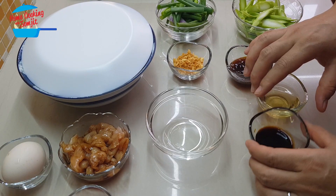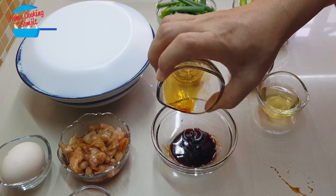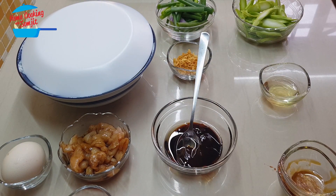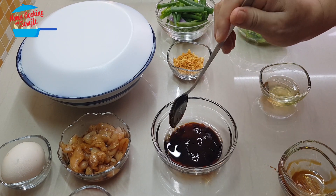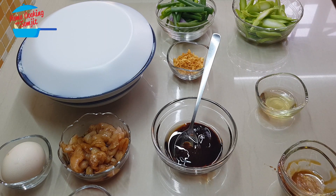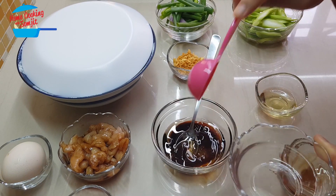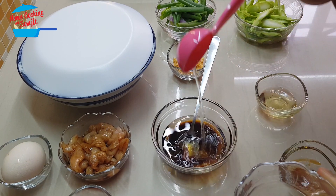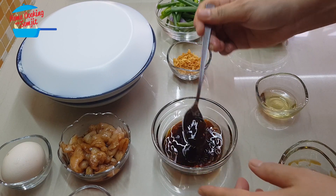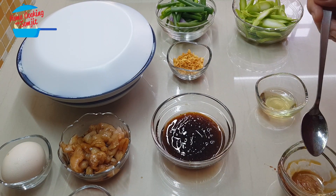Now we're going to mix the sauce. We're going to put light soya sauce in the bowl and oyster sauce. I put half of the garlic oil in the bowl, and I'm going to add in about 2 tablespoons of water, and we're going to mix it. Alright, the sauce is ready.